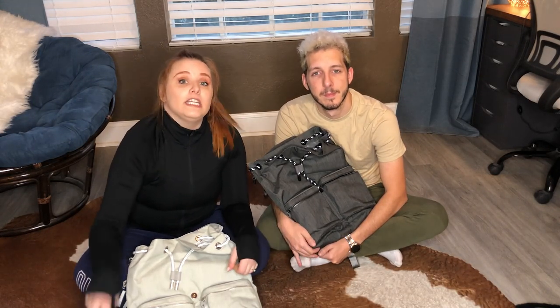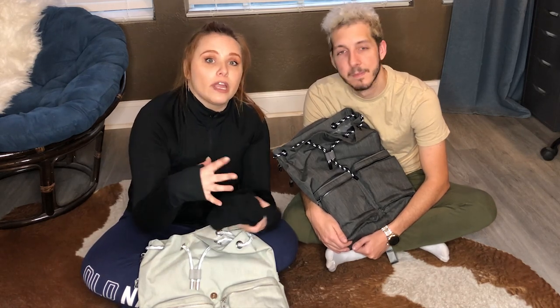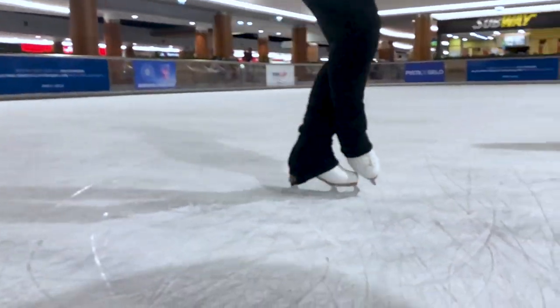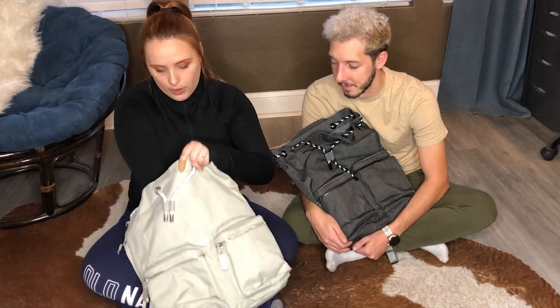One item that I carry as a female figure skater that Bruno doesn't is leg warmers. I put them over my leggings and over my skates because they help keep my legs nice and warm, but they also cover the tops of my skates to prevent the laces from untying easily, and also to cover my skates so they don't get scuffs and scratches on them as much.